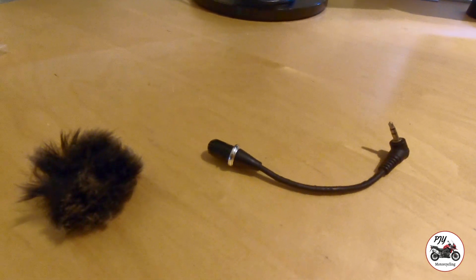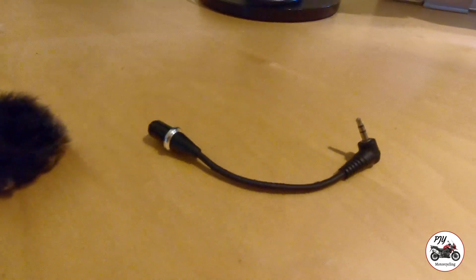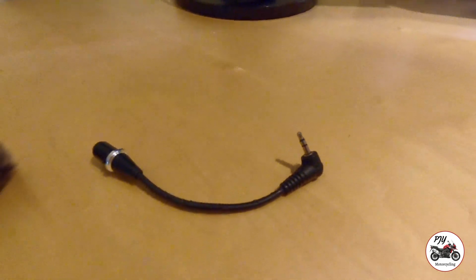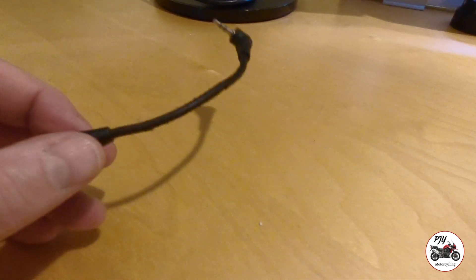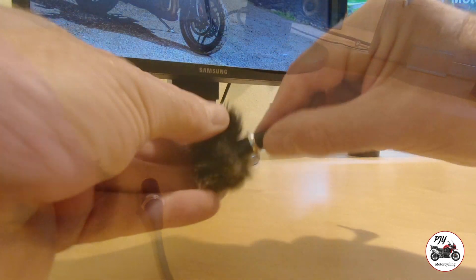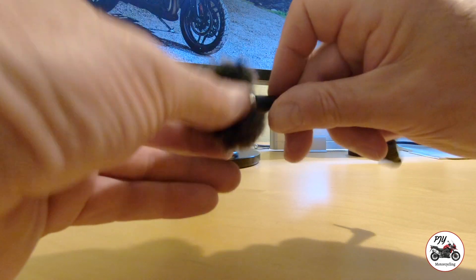I've got a short stubby 3.5mm computer-style mic rather than having loads of wiring to loop up. Let me quickly show you the mic I use — it's one of these short 3.5mm mics, advertised on eBay as computer mics. They're really cheap, and with a little separately purchased adapter it simply pops over there.